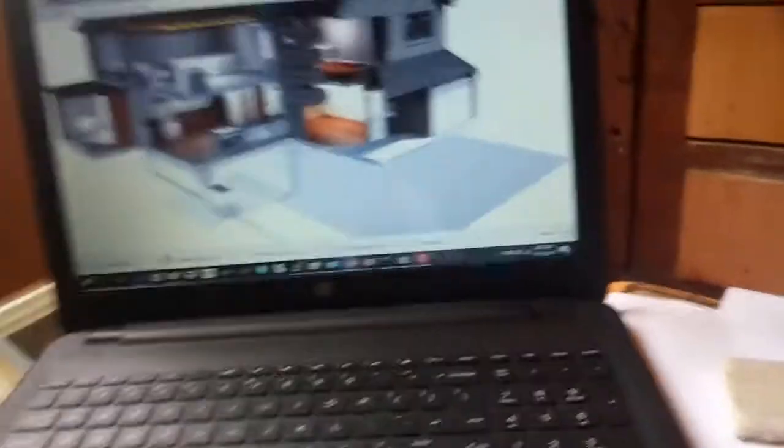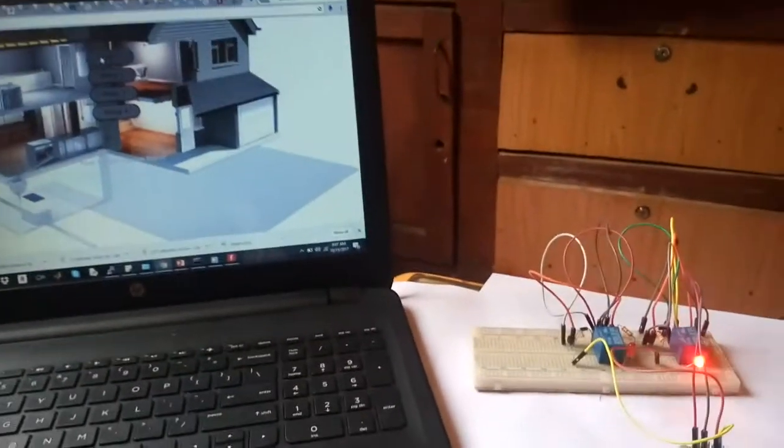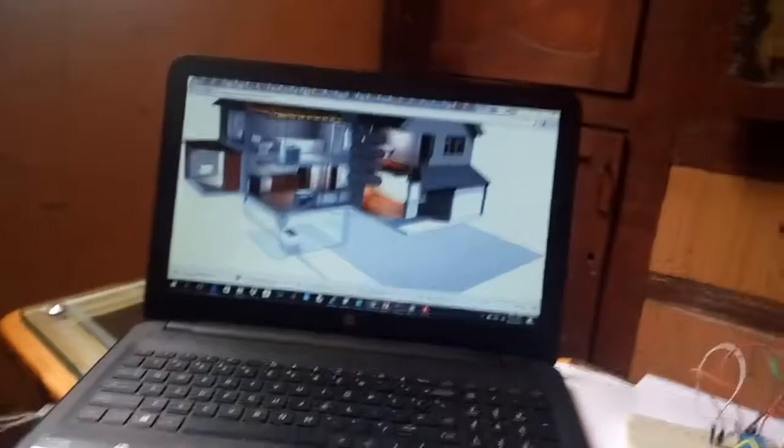You can hear the relays clicking. I'm just going to click relay one on again. I want to move closer so you can hear the relay clicking — you can hear the sound of the relay. So, just a few more clicks — thanks.